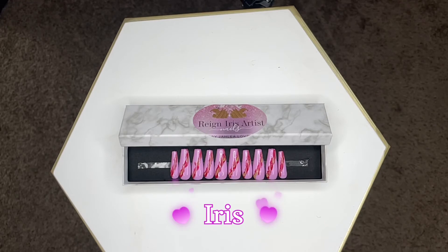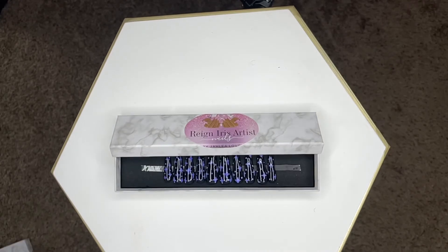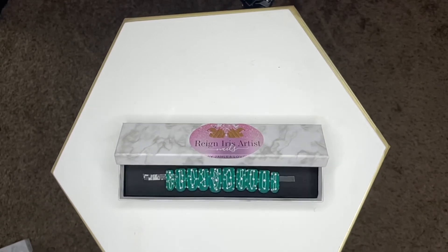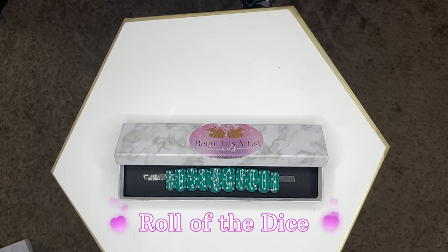Iris is a simple lavender with a little pink splash, a bright and nude splash that gives you a marble feel — it's really cute and one of my very first designs. This one here is called Midnight because it's like a starry night — a simple black nail set with white designs, really cute for going out or everyday wear. And this one here is one of my newest sets on short square nails, called Roll of the Dice — it looks like dice with rhinestones and a turquoise finish.